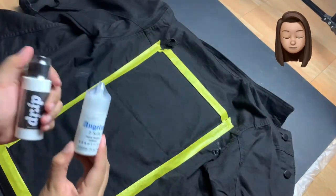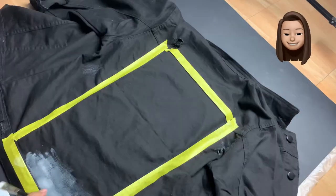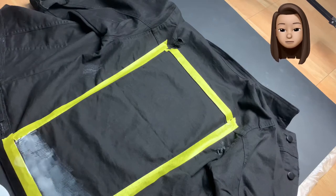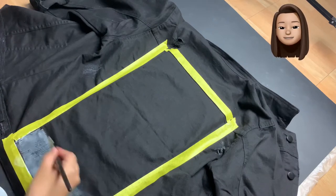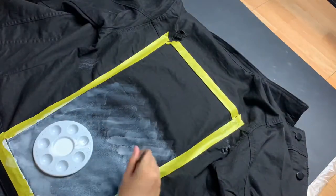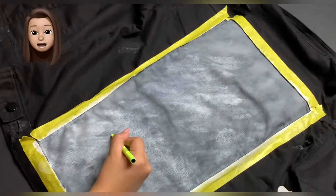We will just need a fabric medium to be mixed with the acrylic paint that we're gonna be using. Here I'm just using a white paint for the base just to make the color vibrant.